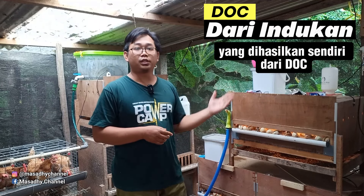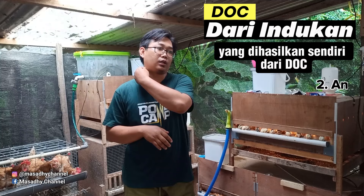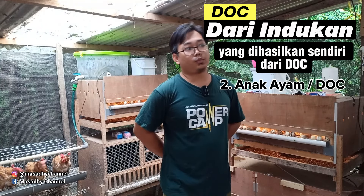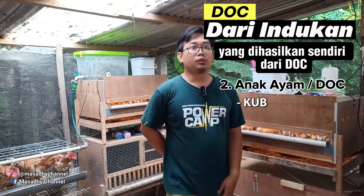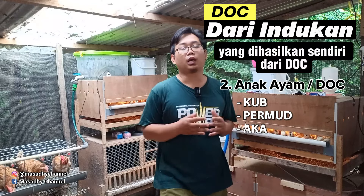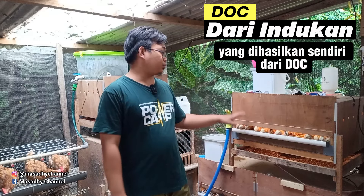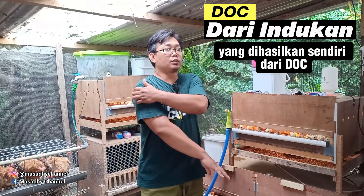Yang selanjutnya adalah DOC-nya sendiri. Sobat semua harus beli DOC sesuai jenis indukan yang diinginkan. Kalau indukan KUB, silahkan beli DOC KUB. Kalau indukan permut, silahkan beli DOC permut. Kalau ayam kampung asli, silahkan beli DOC ayam kampung asli. Kalau saya yang punya ini adalah DOC KUB 2.